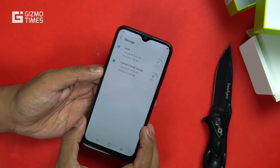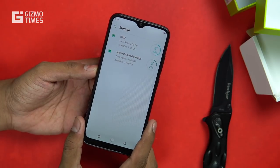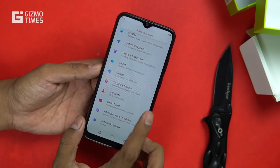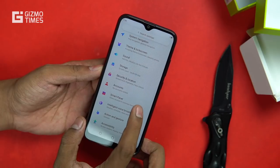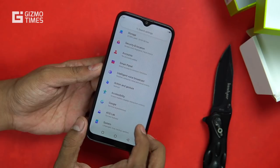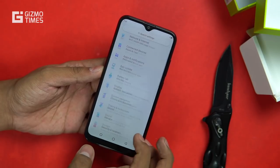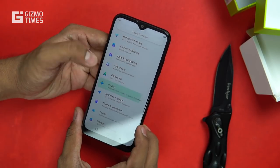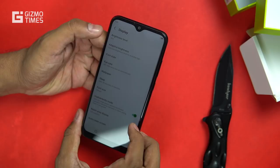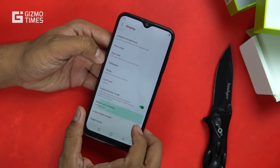This is the 2 GB plus 32 GB RAM variant. After booting, about 1.08 GB is available to the user and 24.69 GB storage is available. There's a smart panel with direct access to common features, intelligent voice broadcast, action and gesture features. There's also the XOS Lab under the display settings with adaptive brightness.